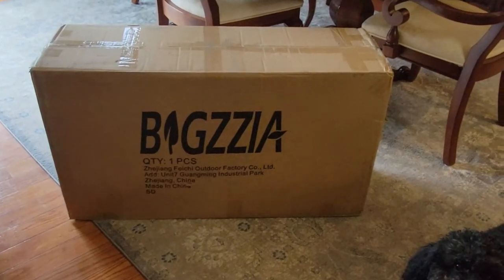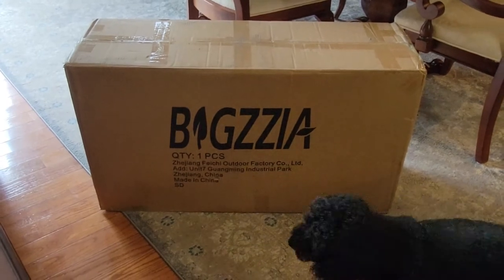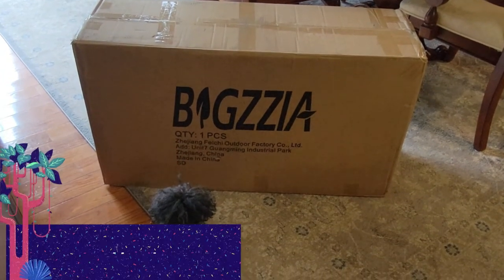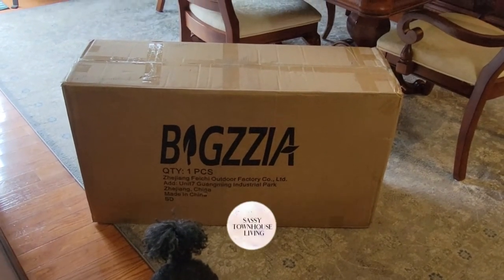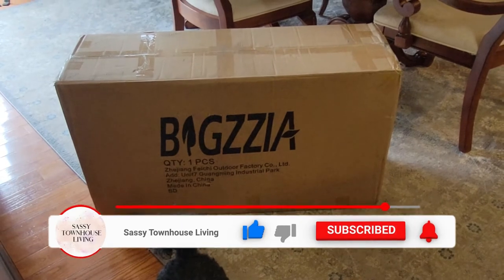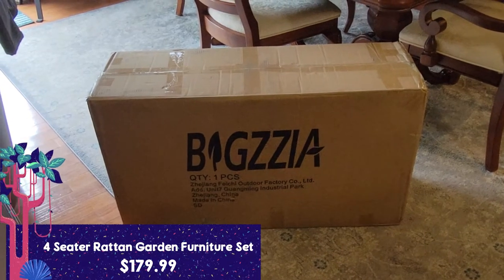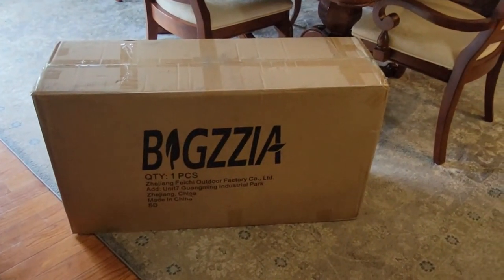Hi folks, Caro Ann here from sassytownhouseliving.com. Today I'm very excited because we got a new rattan garden furniture set and we're going to put it together. I got it at us.rattantree.com — I'll have it running across the screen. We needed a new patio set for our backyard. It's very affordable — I'll have the price running across the screen as well. It's a four-piece set: you get two rattan chairs, a rattan corner, and a table.